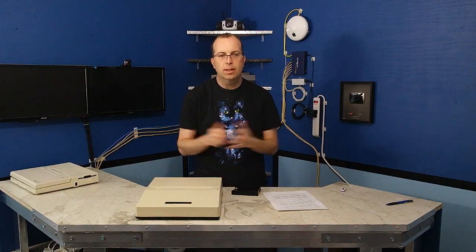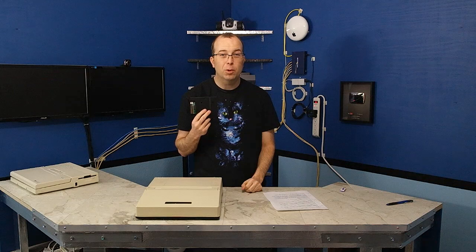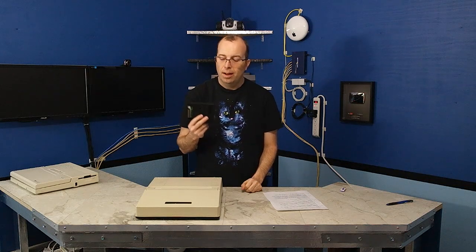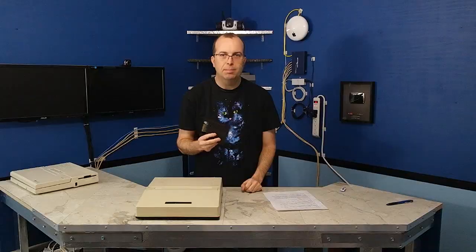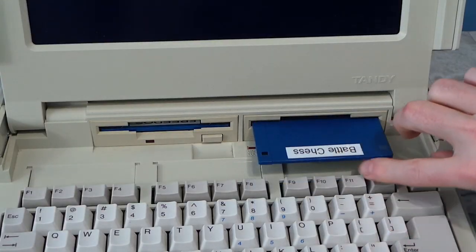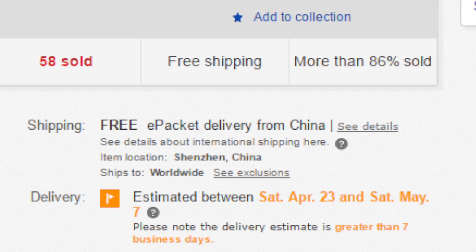Unfortunately, this project has been plagued with problems from the very beginning. For starters, I bought this on eBay for $22, and it turns out this unit can only replace a 1.44 megabyte floppy. But this laptop uses 720K floppies. I would have thought the firmware would be smart enough to auto switch, but apparently not. So I ended up ordering a second unit for $30, and it had to come from China because the 720K version is less popular.